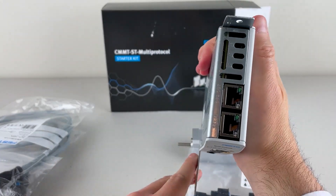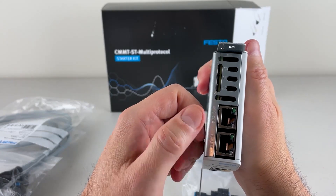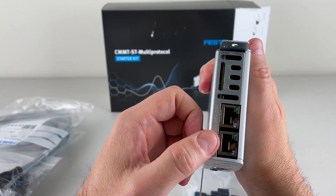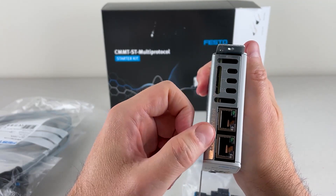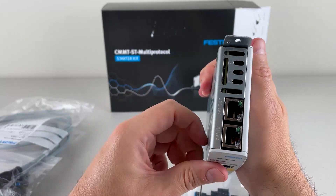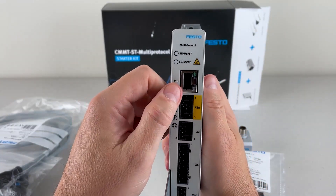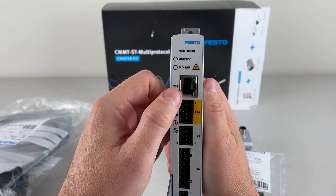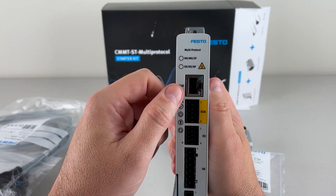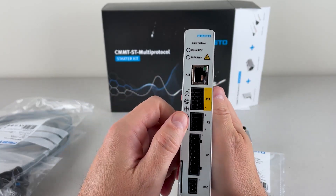On the top of the servo drive, this is our field bus connection. So if you're doing EtherCAT, it's going to be an in and an out port. If you're doing Ethernet IP, Profinet, or Modbus, then this is a built-in switch. You would configure it for whichever field bus you're using when you're commissioning it. On the front, this is our configuration port — this is where we connect to our laptop or PC and use Automation Suite to commission the drive.